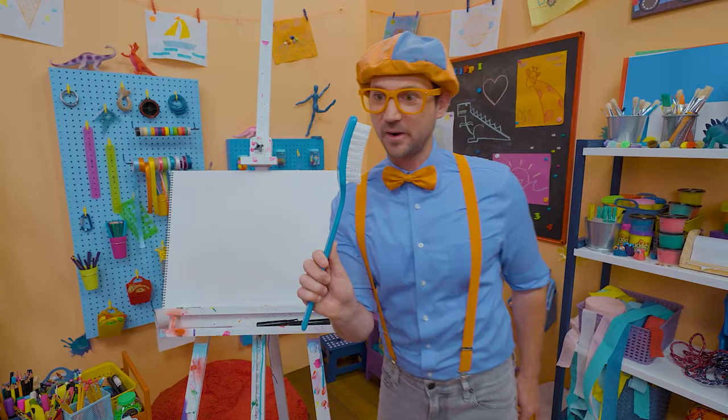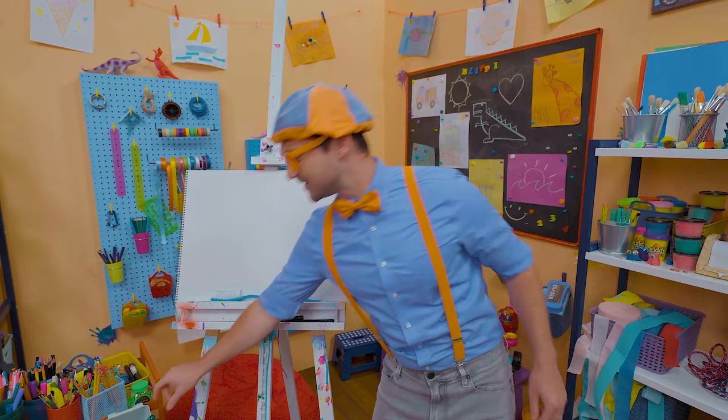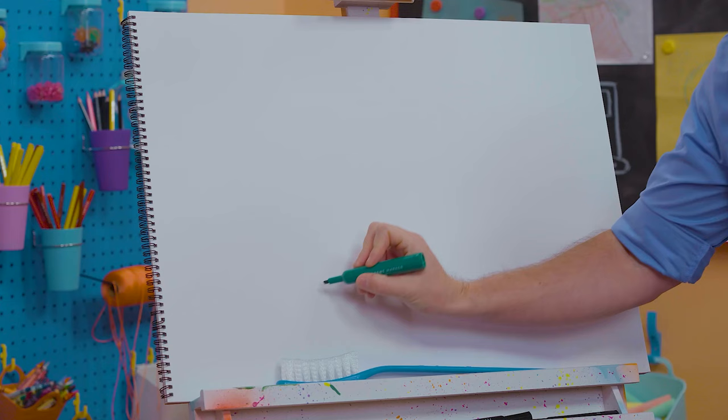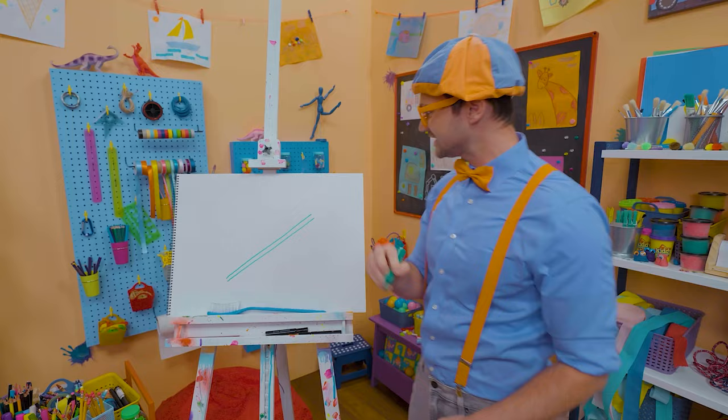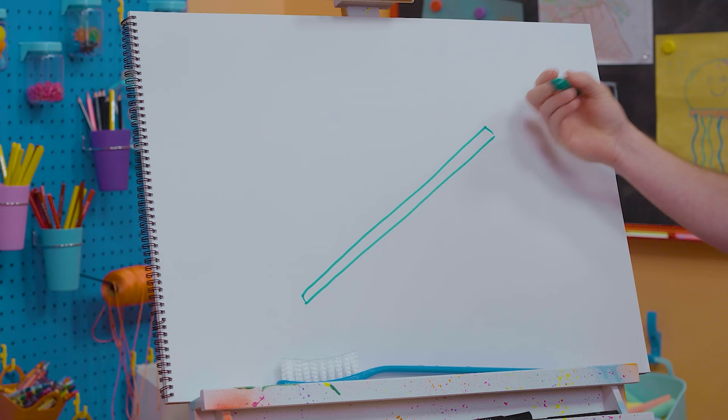It's very important to keep your teeth nice and clean! Why don't we draw a toothbrush together? Since toothbrushes can be in many different colors, I'm going to draw a green one today. Let's draw two straight lines right next to each other — one, two. Then let's connect them — that's the handle! Then let's draw a rectangle — those are the bristles. You just have to draw a lot of lines because there are a lot of bristles.